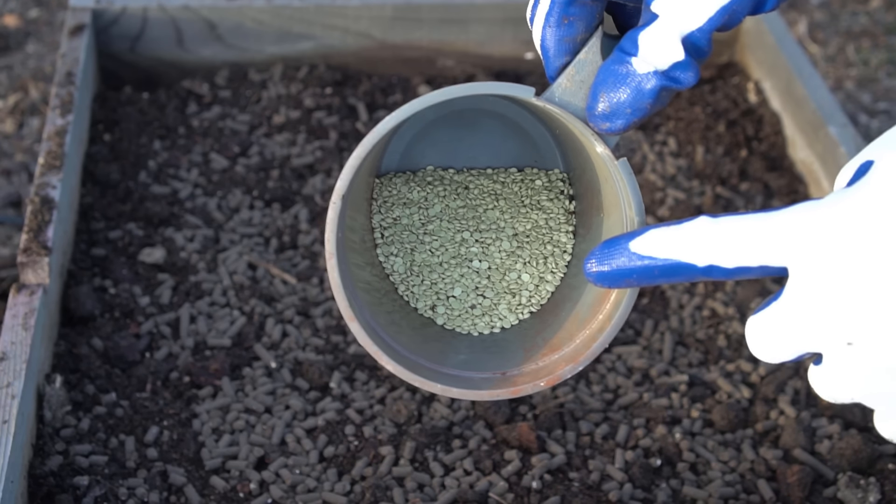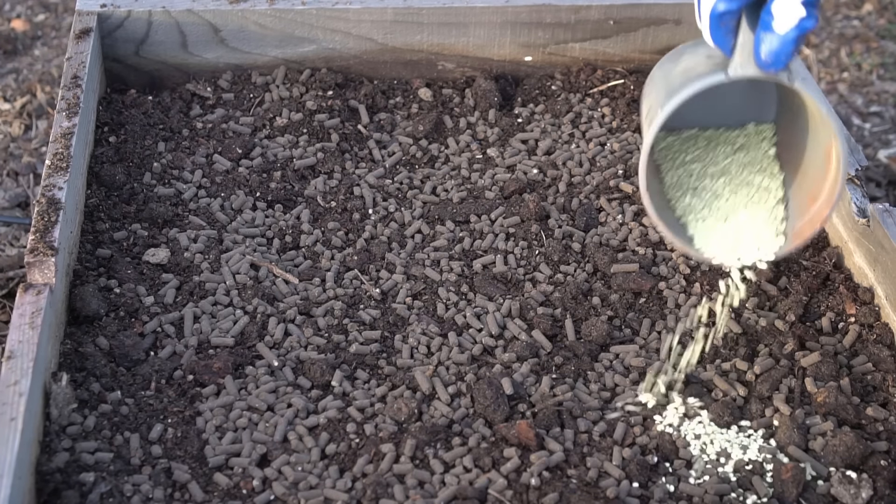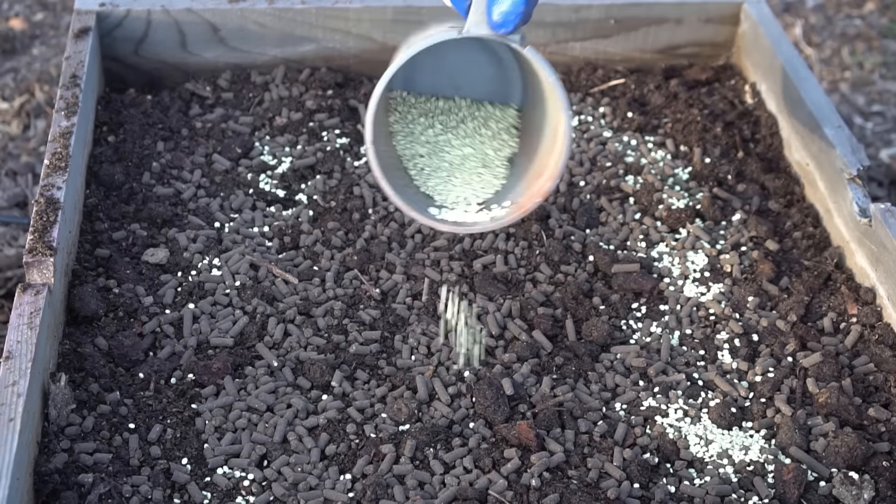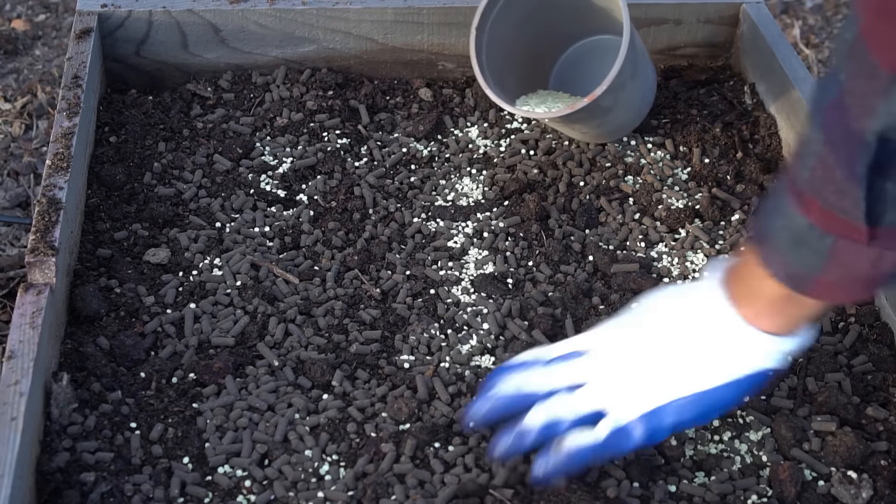Mistake number five: not having the proper pH level in your soil. Potatoes love slightly acidic soil — a pH of around 5.5. You can add sulfur to lower the pH if your soil is too alkaline. The amount of sulfur needed depends on your current pH level, and I have a separate video with all the calculations — link is in the description.